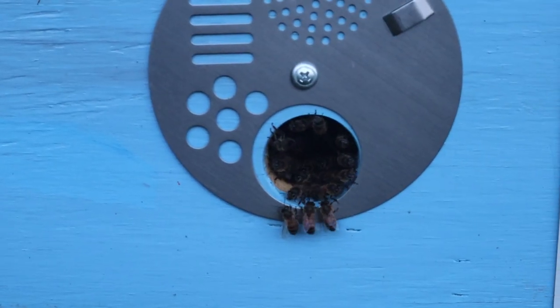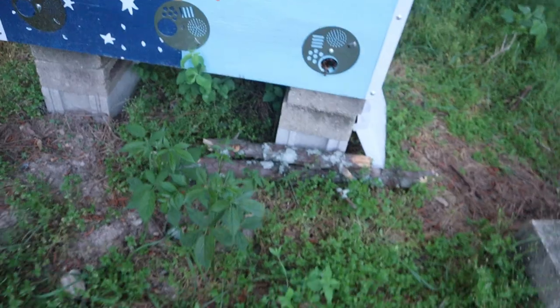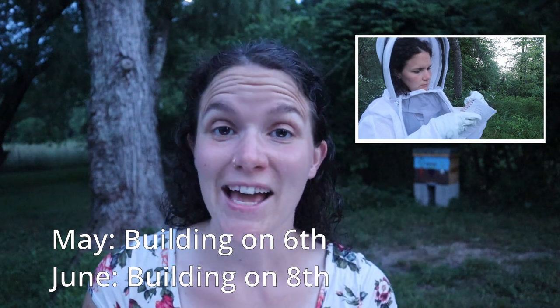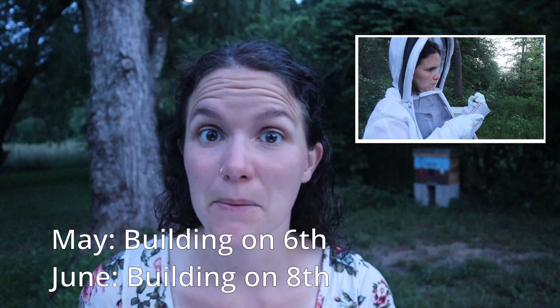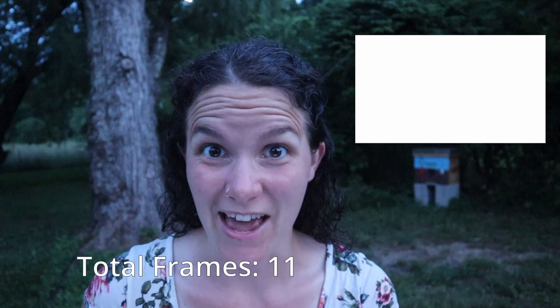What that means is it necessitates me checking the hives more often, which is actually fine with me because I love checking on the hives. I just have to peek in at least once a week to make sure that they're not building out on the last frame, or preferably the second to last frame, because at that point you need to add more frames so that their swarming instinct doesn't kick in. They were building out on their sixth frame when I last checked, and now they were building out on the eighth frame. There was honey and brood built out to the fifth frame, so I went ahead and added three new frames to make a total of 11. I did see some hive beetles still.